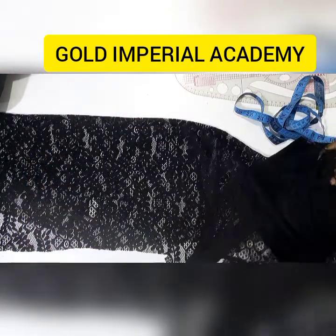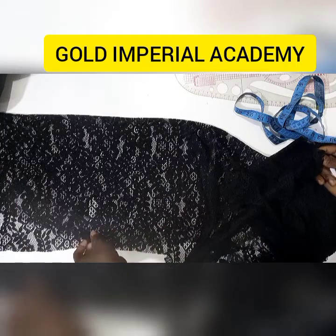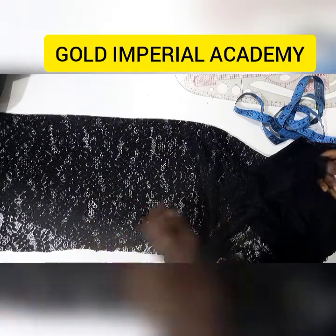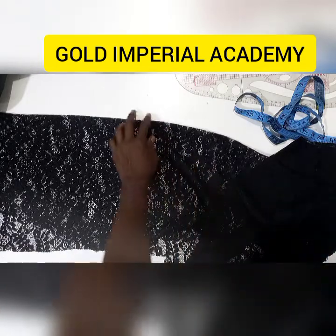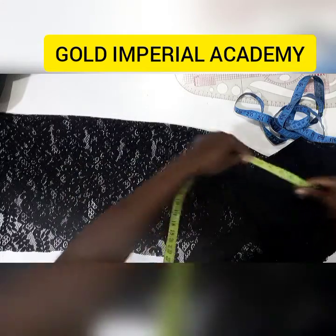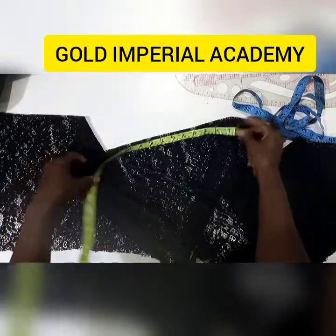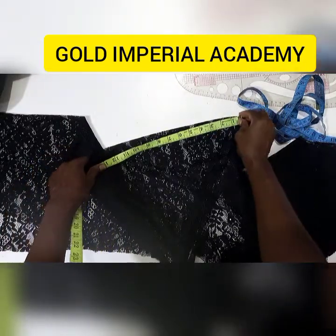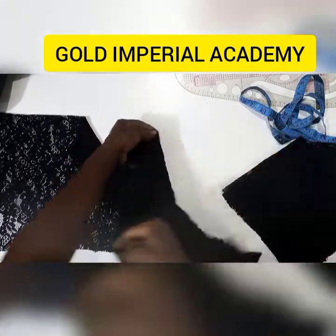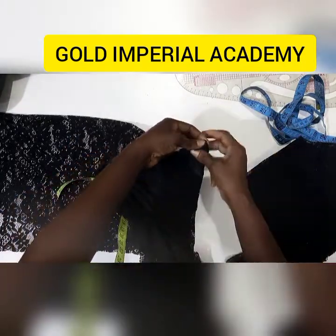So you fold your fabric in two, and then fold again. You fold in two first, then you measure out eleven inches, and then fold again. That gives you four folds.